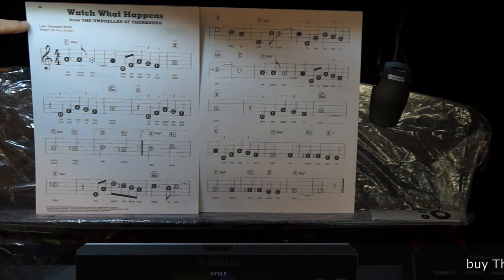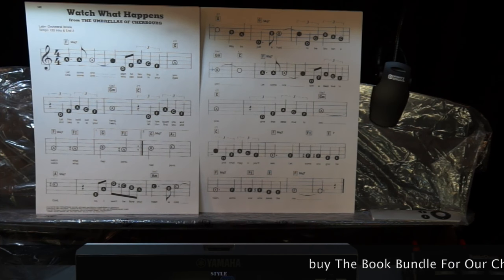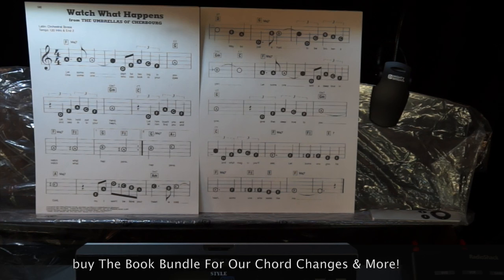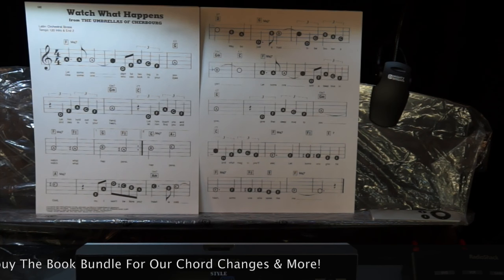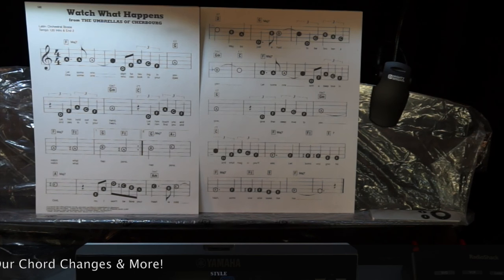We're in our Latin rhythms and we're using an orchestral bossa. Tempo is slowed down to 120, intro and ending 2. And you can see I've added the major sevens here and a few other chord changes throughout the song.